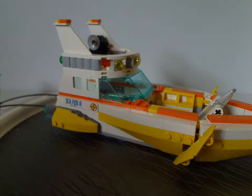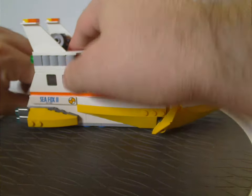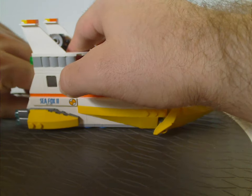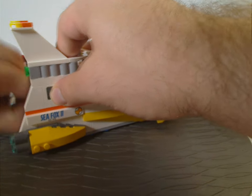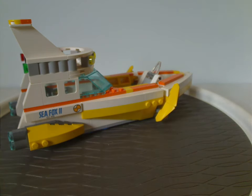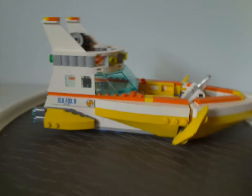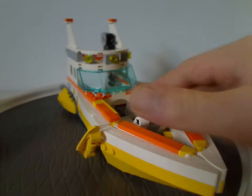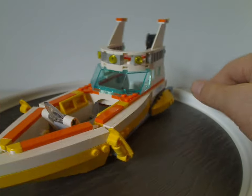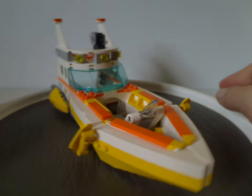And now onto the Seafox 2 boat. As for the whole build, it's quite nicely built with a good solid color scheme of yellow, white, and orange, plus some light and dark gray. Nice to see a flowing color scheme here.